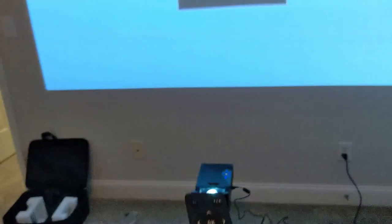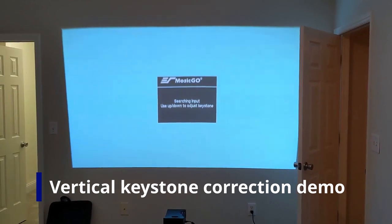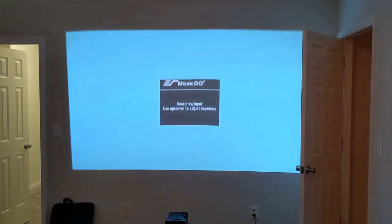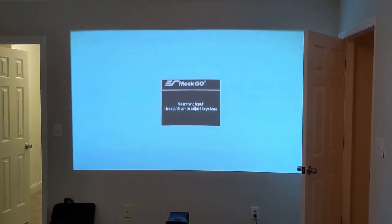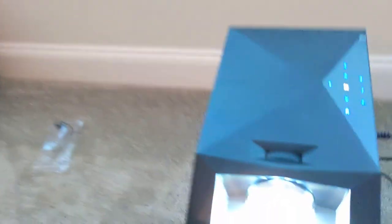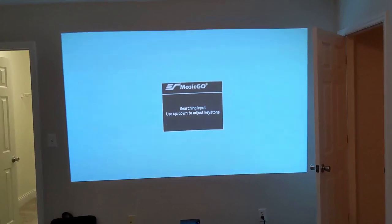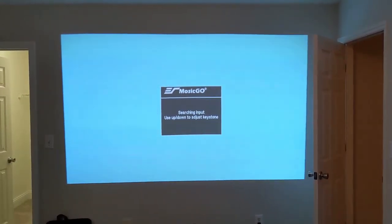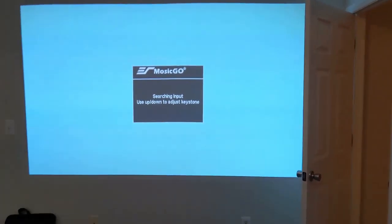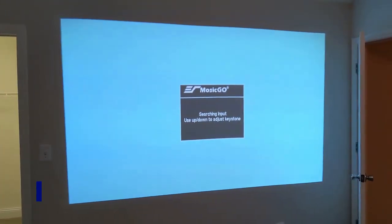It tells you to use the up and down button to adjust the keystone. By pressing the down button, it's adjusting the keystone, and then I can also go back the other way — that looks pretty good to me. And right here should be the focus wheel. This is a little out of focus — let me get that. There we go, that's better. The lines you're probably seeing is just from the camera picking that up — it's not present in person. This looks pretty darn good. The keystone is all set and the focus wheel has that looking pretty focused in.